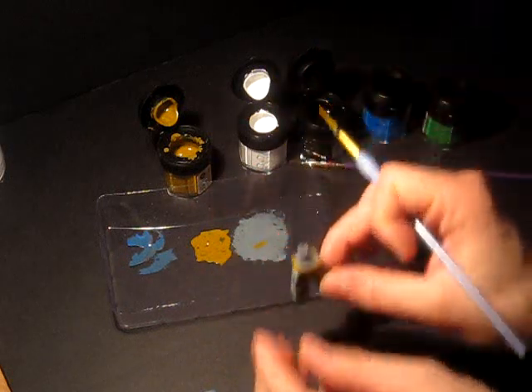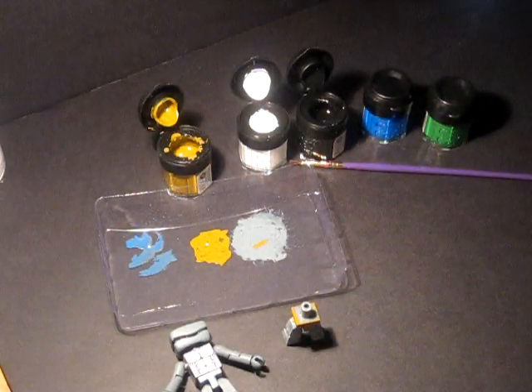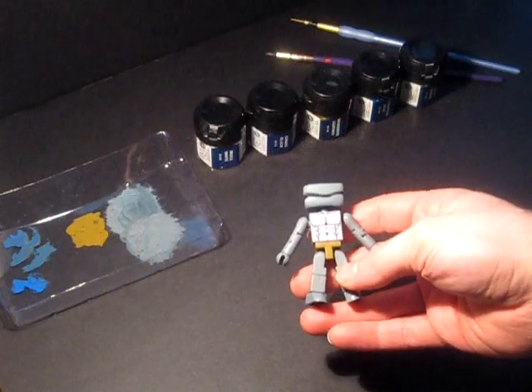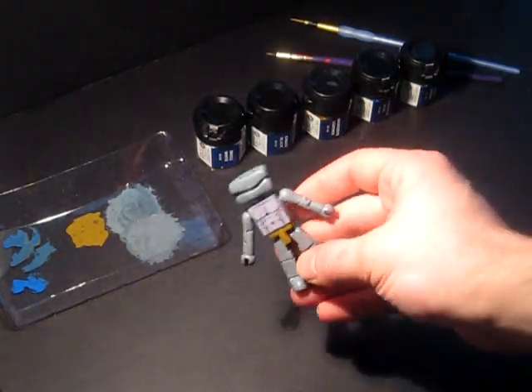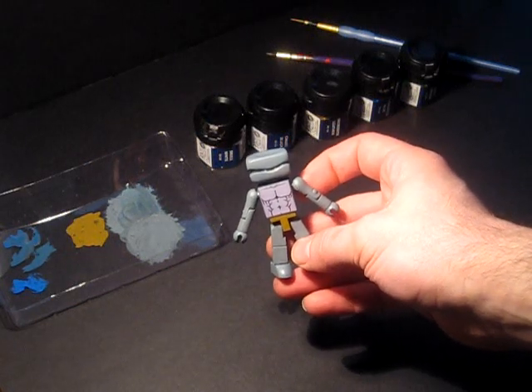There's the hip piece. We are going to let this stuff dry and then we'll come back and put it all together. He is all dry and he is the awesome android that he is. Let's go out in the garage and spray him with some clear coat.